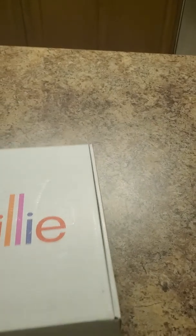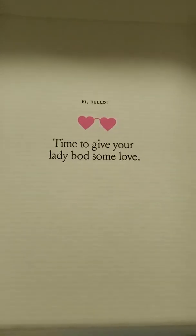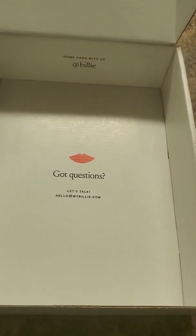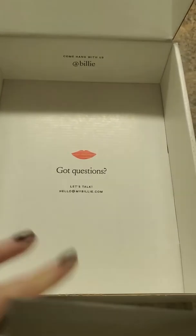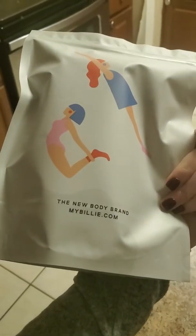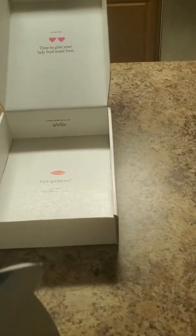Opening it, this is what it looks like. It's got 'Time to give your lady bod some love' and it's got 'Hi hello' and two little hearts. Then it's got this bag — you pull it out and it says 'Got questions? Let's talk — hello at mybilly.com.' This is the Billy bag, and on the back it says 'The new body brand — mybilly.com.'